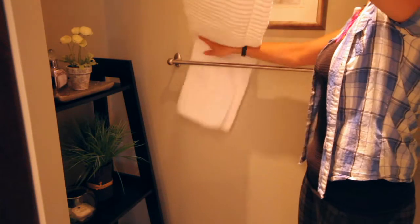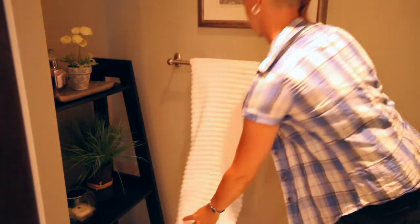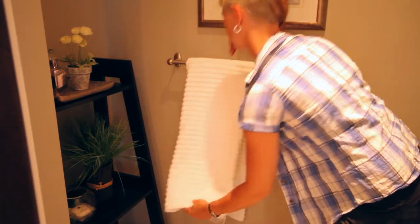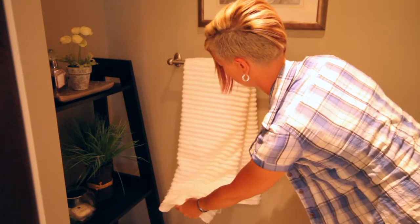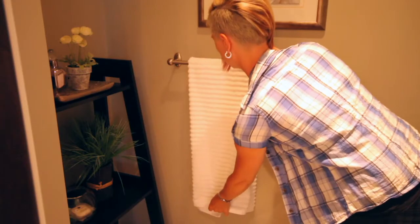Lastly, you'll thread the whole towel behind the towel bar, holding it straight and bending it in half where the bar rests at the halfway point. Do not try to pull the towel over the bar — you'll simply end up with an uneven towel. Instead, hold the towel straight and bend it in half.